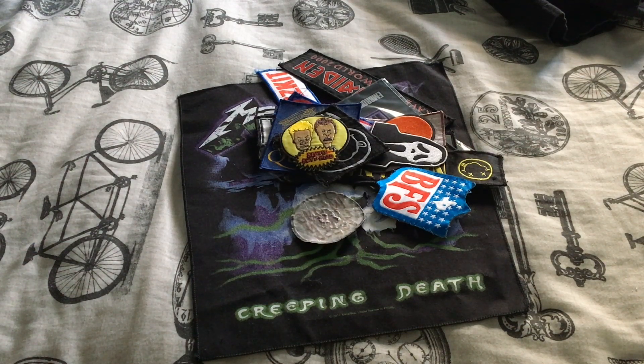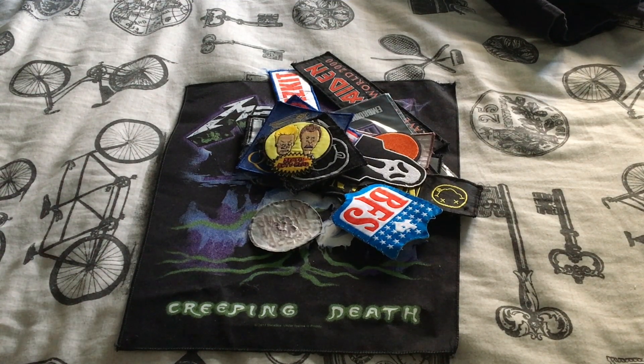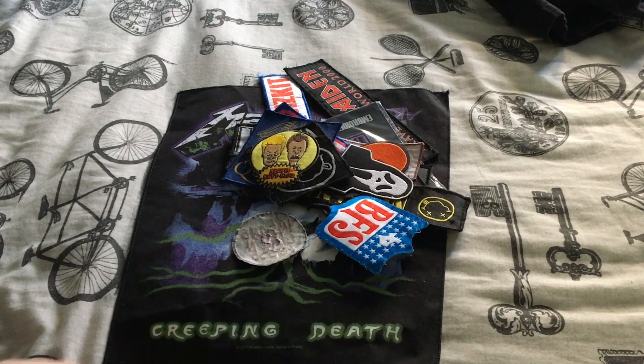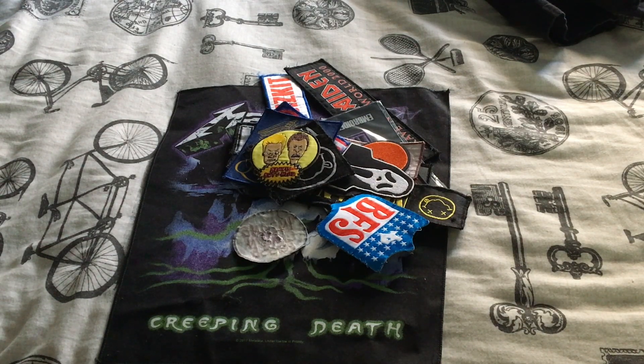Hello! It's another random collection video today. For the first time, I think, I can't really remember — it's the first time I've done this in the bedroom. That sounded a bit wrong, didn't it? But this is a random collection thing. I don't know why I've never used the bed before, because it's a raised platform and it's easy to set up. Also, the bedroom isn't as echo-y as the living room — well, you might be hearing a little bit of echo there. Maybe that's just me speaking too loudly.